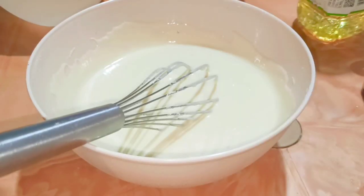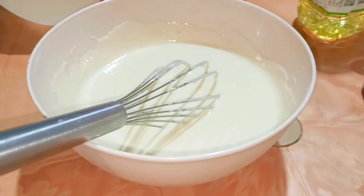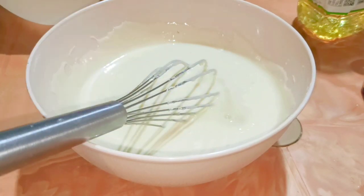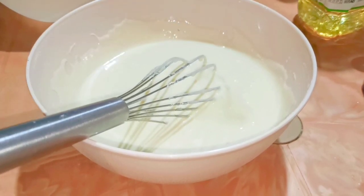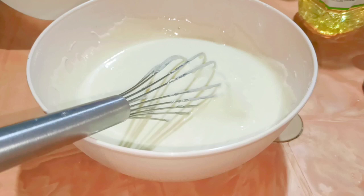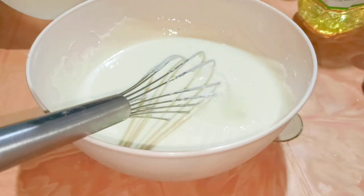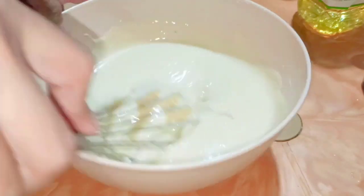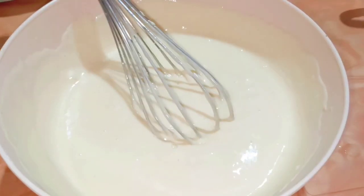To this I'm going to add around one teaspoon of lemon juice and mix again. I'm also going to add around one third teaspoon of salt and combine thoroughly. I'm done with the mixing of the batter.